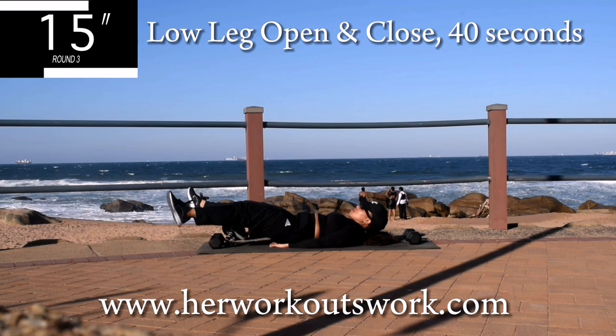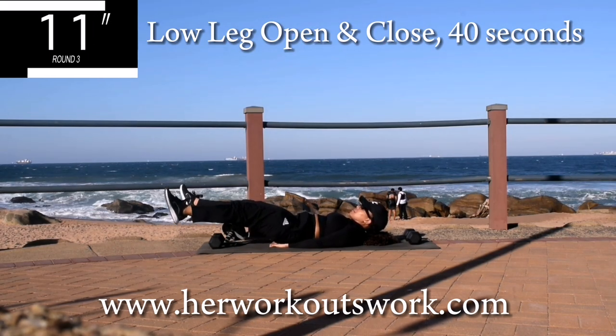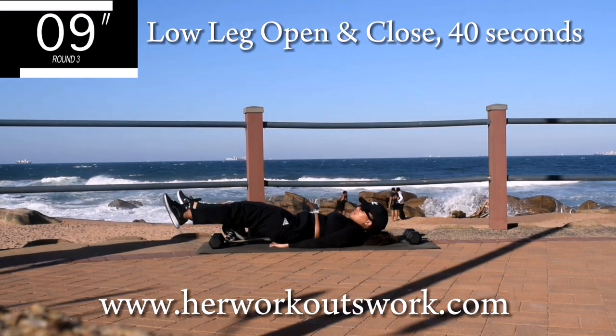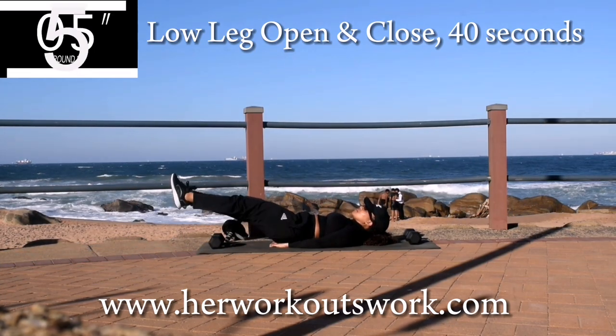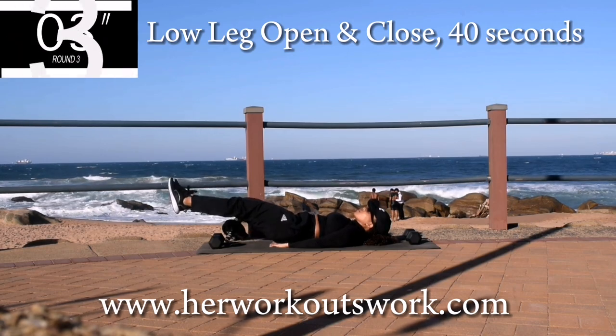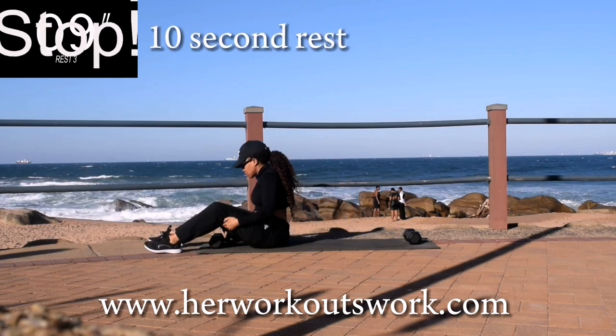If you're enjoying these workouts, please remember to share them on your social media platforms. It really, really helps my channel grow. Also drop me a comment down below each time you finish a workout. Good. Take a 10 second break.